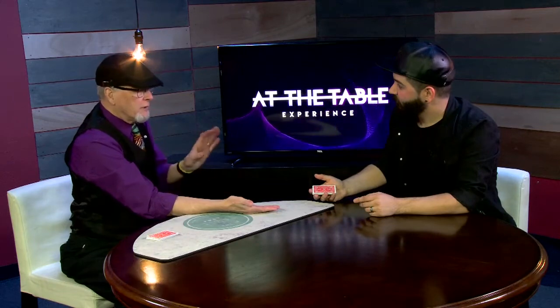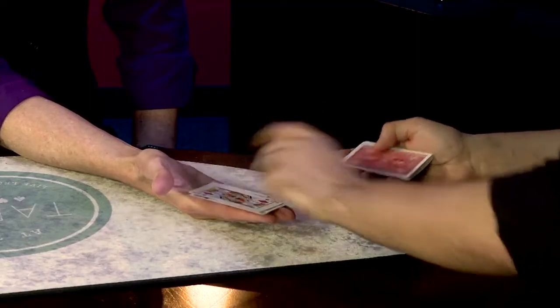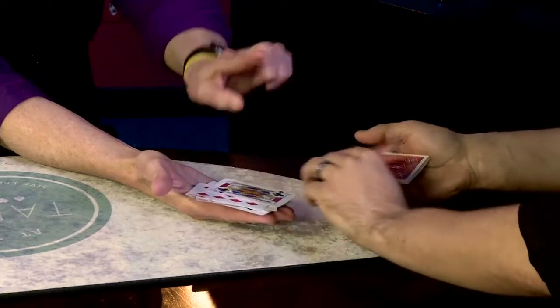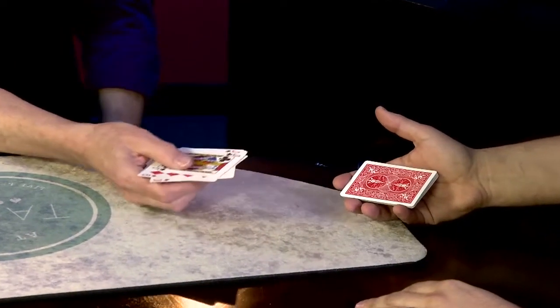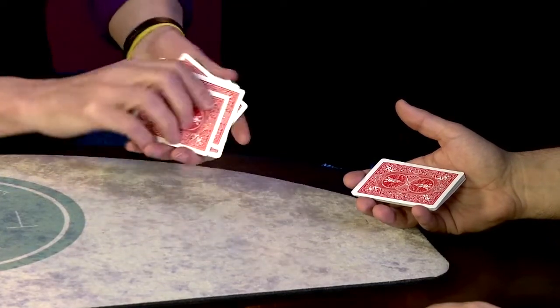I'm going to have you take the cards and deal cards onto my hand face-up. I don't want you to flinch or do anything if you see your card. Ah, stop — right there. I'm going to say you have not seen your card yet. Let's turn these face down.